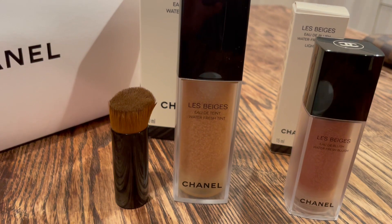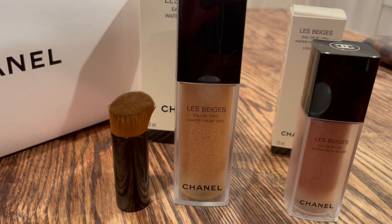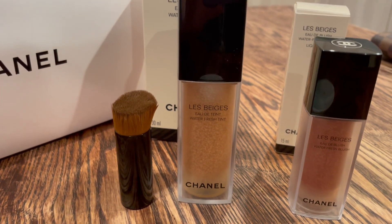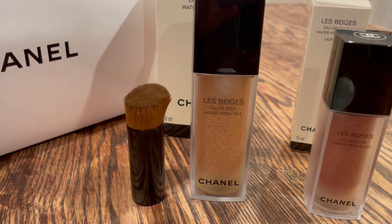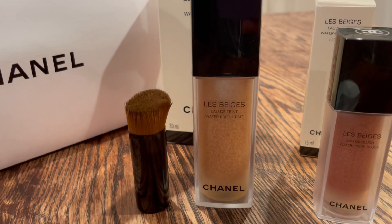I adore this. But again, if you're looking for something different, you're not going to get it in this product. This is just a very lightweight, everyday product, leaning more on the serum end of things with a touch of pigment. I love it — A plus, very happy with this.